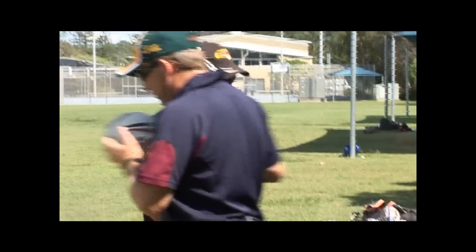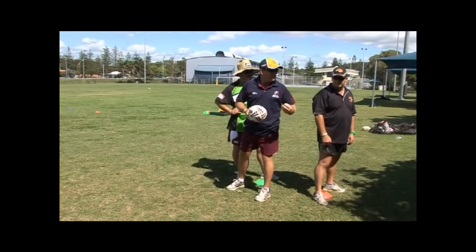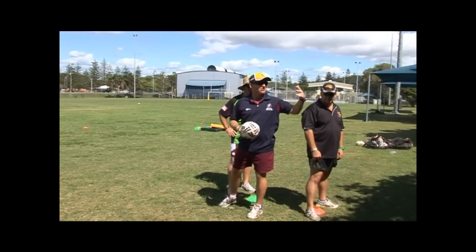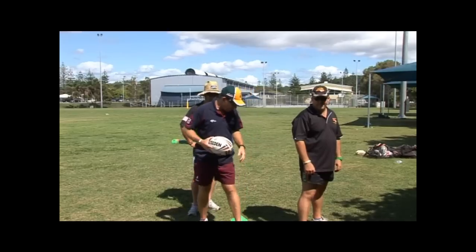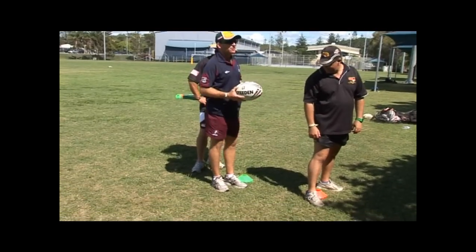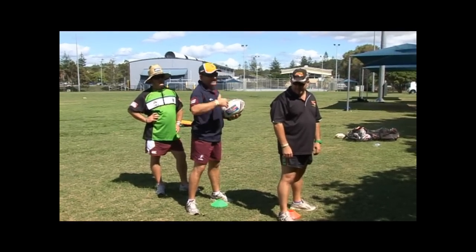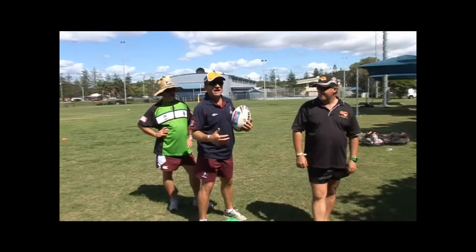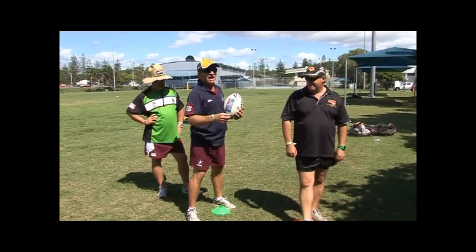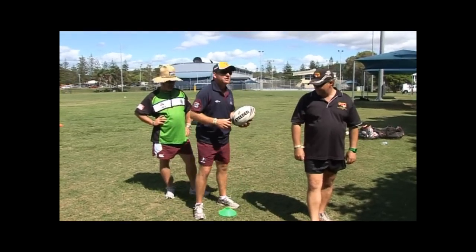Our problem with our dummy halves at the moment is a lot of them will stand like that. Now remember, everything we teach from a mini mod aspect has to get us into the international game five, ten years down the track and have us prepared for the international game. So straight away we've got to be conscious as coaches to try and get our kids to play a little bit more square around the ruck, because as they advance through the game they're going to have to be looking for opportunities to run from dummy half. So even at the mini age, even at the mod age, we've got to be really critical of kids who stand like that. So let's get them to play a little bit square.